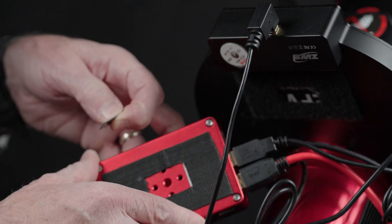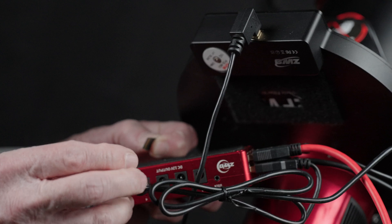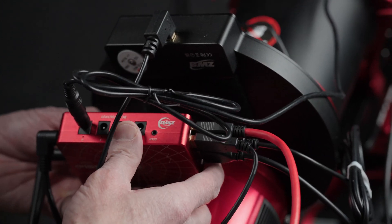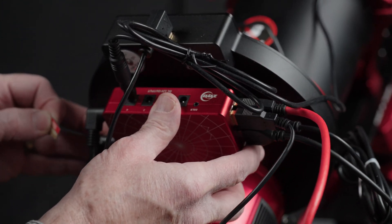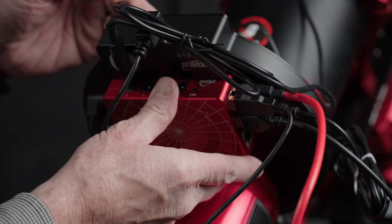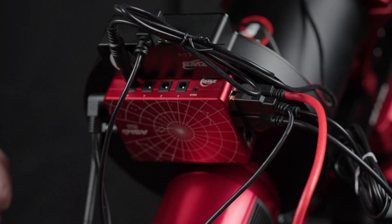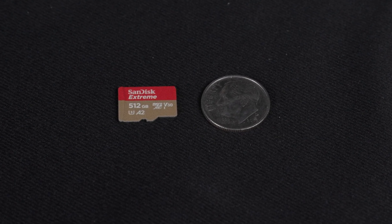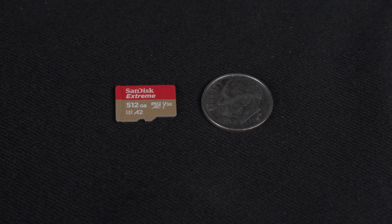We used 2-inch stick-on Velcro to attach the ASI Air to the back of the electronic filter wheel, which allows us to easily swap our whole image train back and forth between our CAT91 and our Celestron Edge HD 9.25. We have the discontinued ASI Air Plus with 256 gigabytes of internal storage and a microSD card slot, paired with two SanDisk Extreme 512 gigabyte microSD cards to facilitate fast data transfer.